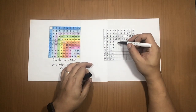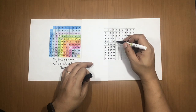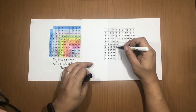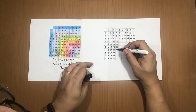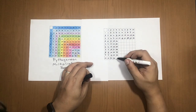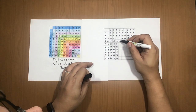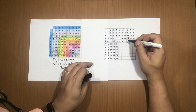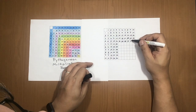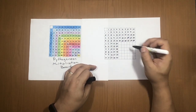Next, go down the 4× row starting with 16: 20, 24, 28, 32, 36, 40. Same to the right: 20, 24, 28, 32, 36, and 40.